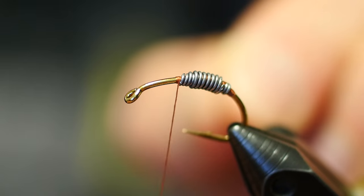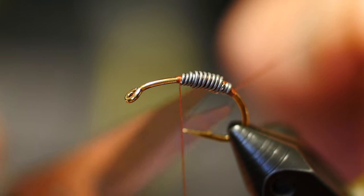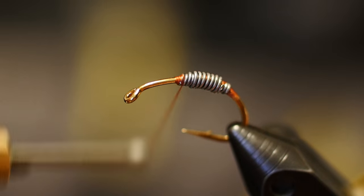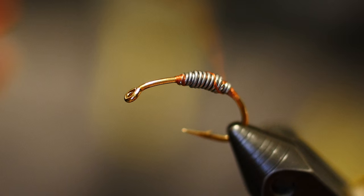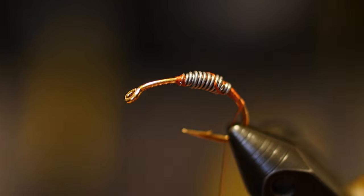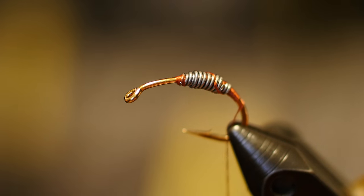This is very similar to the way Lance Egan ties this fly. I saw him using the brown thread, gave it a shot, been fishing it now for a while and it's really cool. The latex that we'll be using is pink, and when it's wrapped over the brown I think it adds a lot of character to this fly.